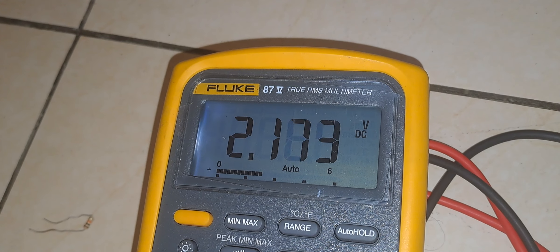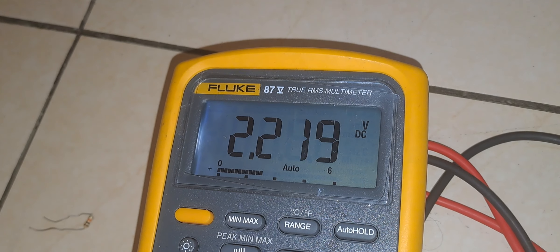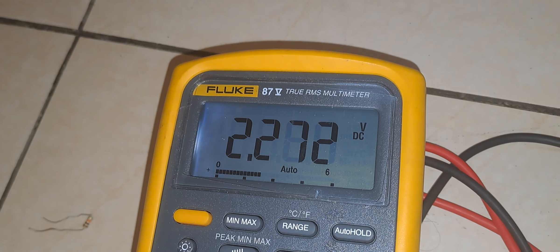This is how the thermocouple measurement preliminary block using two op-amps is working. This is how the circuit is behaving. Thanks a lot. Thanks for watching.